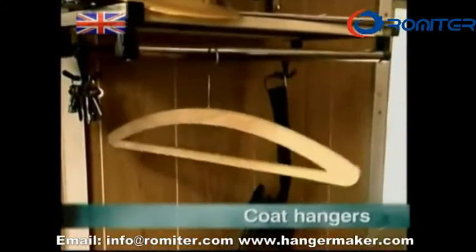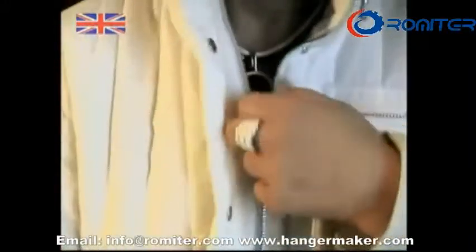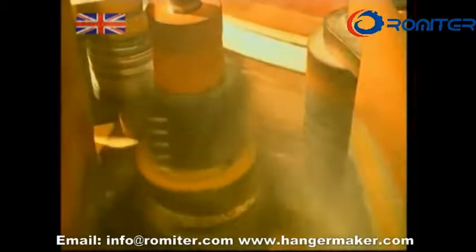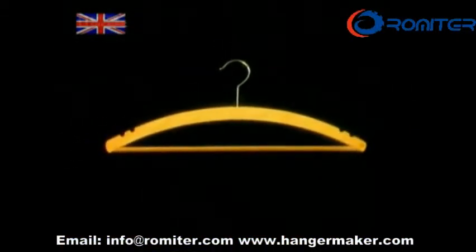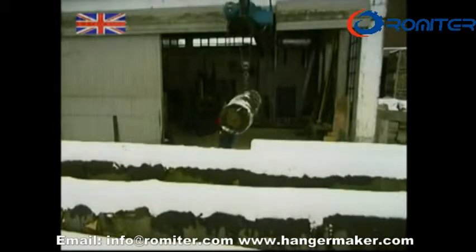When you pop out in the winter, you always take your jacket, but you also always leave something behind. It's a simple device, but a lot of work goes into the ordinary wooden coat hanger. The handy wooden hanger keeps clothes off the floor and helps keep them more or less crease free.